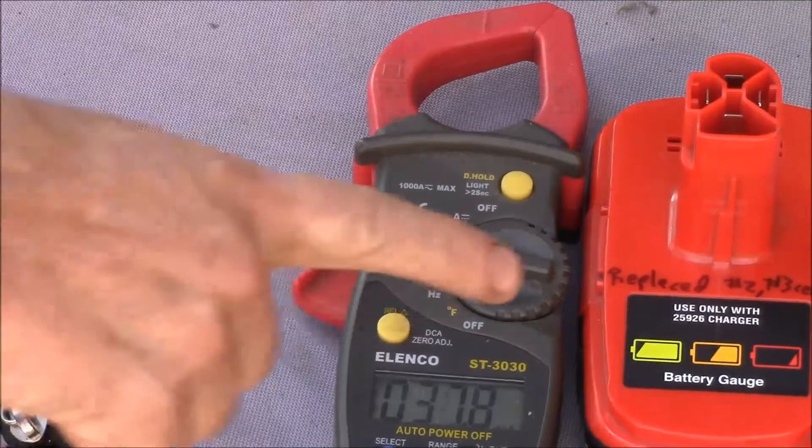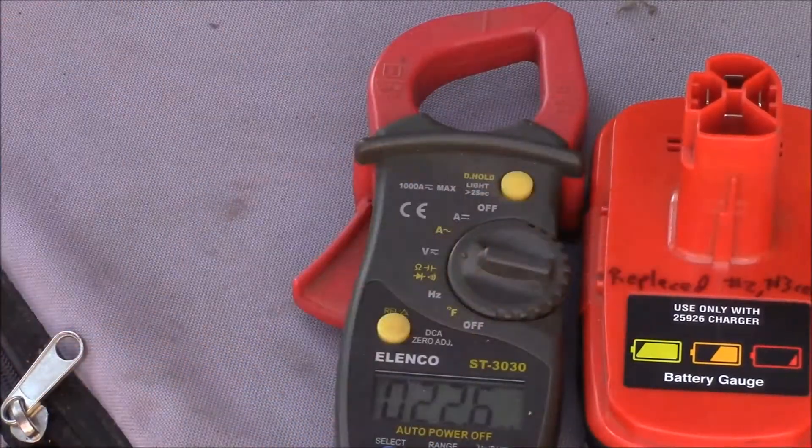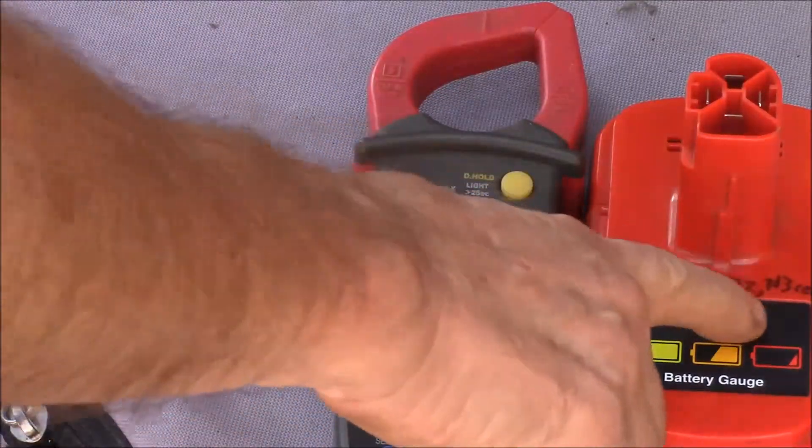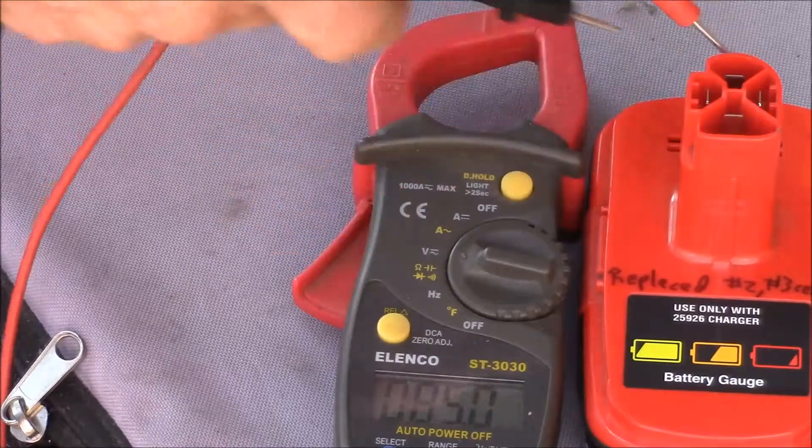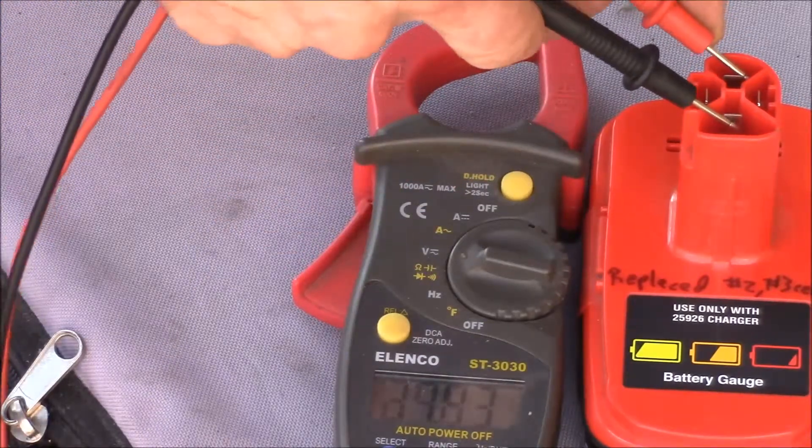Good afternoon YouTube. This is the C3 battery pack where I replaced the number 2 and 3 cells. I've run it for a few days now and it finally shut off, and I just wanted to see what the voltage was.